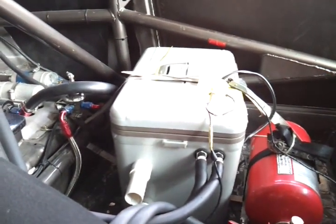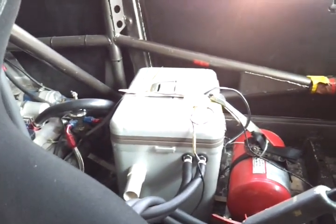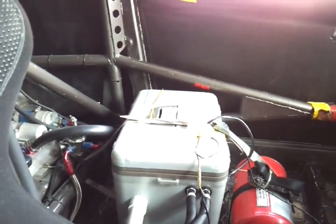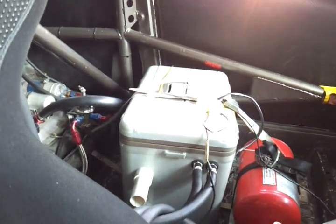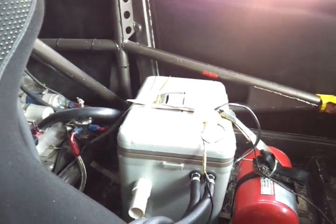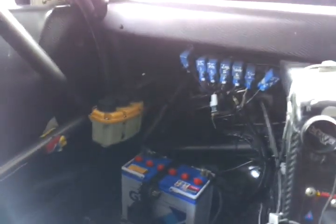Over here is the fire extinguisher, and over here is the cool suit tank. The cool suit is crucial because we race in ambient temperatures of around 30-something degrees Celsius, and inside the suit it can be over 60 degrees. Halfway through the race your mind can start to go blurry. With the cool suit your core temperature stays lower, giving you an advantage — fewer gear mistakes, better focus in right-hand corners, things like that.